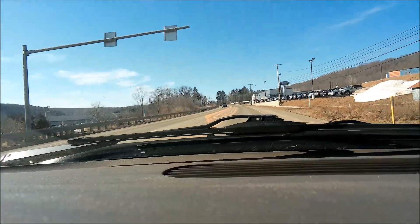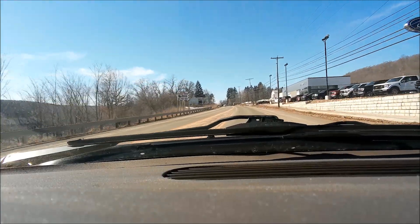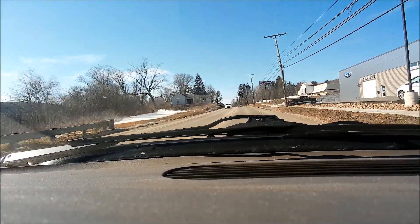Checking out the cameras, see how good it films outside, see how that sound is. I think I put my fingers on it. Copyright! Iron Raiden!